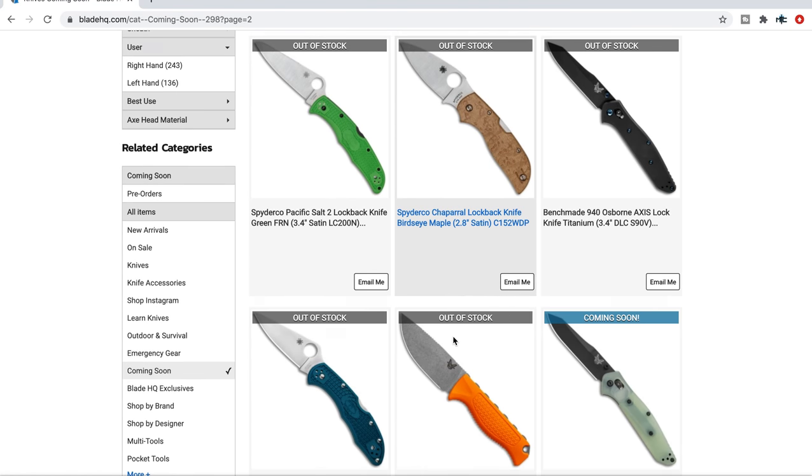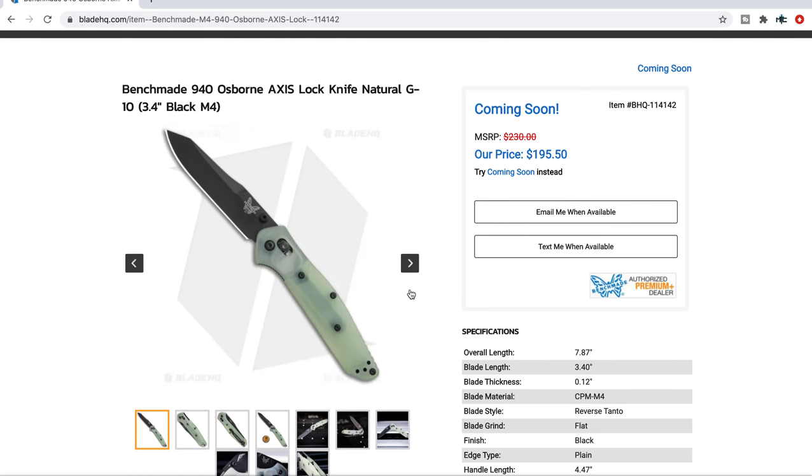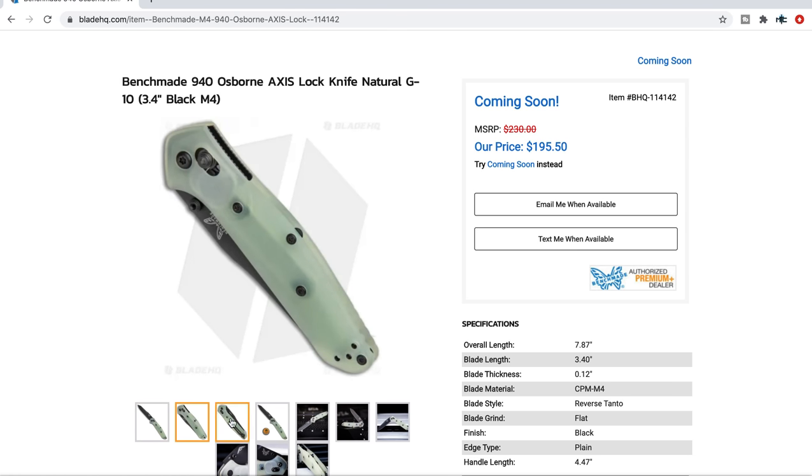The next one I'm really interested in: the Benchmade 940 in CPM M4. Is that the best blade steel for this knife? I don't know. We don't see enough M4, and there are super steels out now that some people say are better compositions for the same idea, but CPM M4 still definitely holds a place in the modern knife world as a great super steel. If you live in an area like me — Kansas — M4 is fine. Don't be afraid of M4. I've had no problems with M4 or steels like K390, non-stainless steels. I think this is cool especially because of the Jade or translucent G10 — that looks awesome. $195.